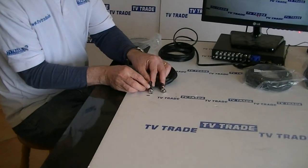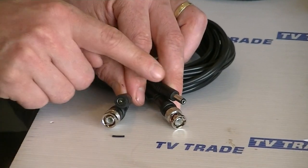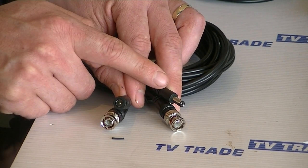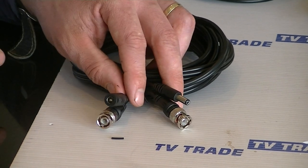We have BNC connections at either end, and then we have a 2.1 millimeter power socket here and a power plug here. So what we can run is power to the camera, and then from the power unit we can run the picture from the camera back to the DVR which we have here.